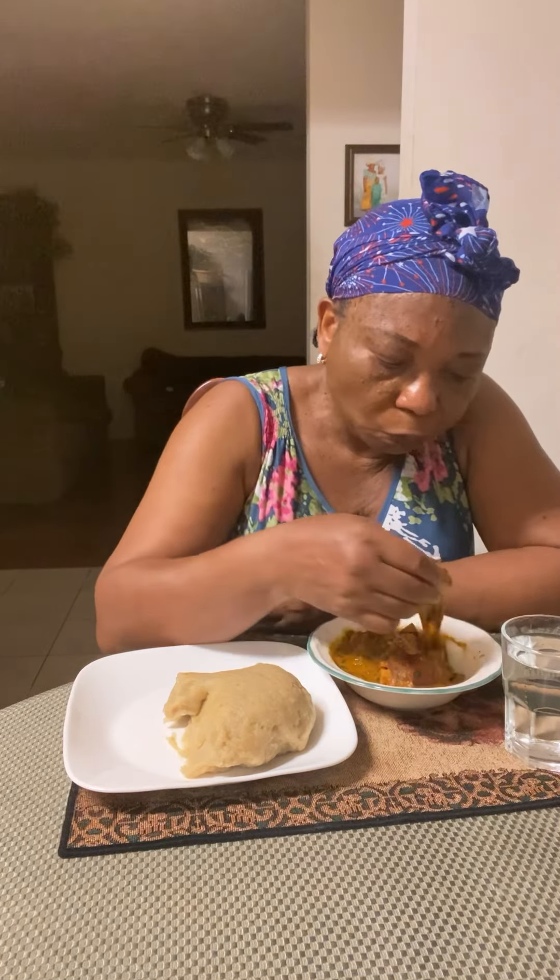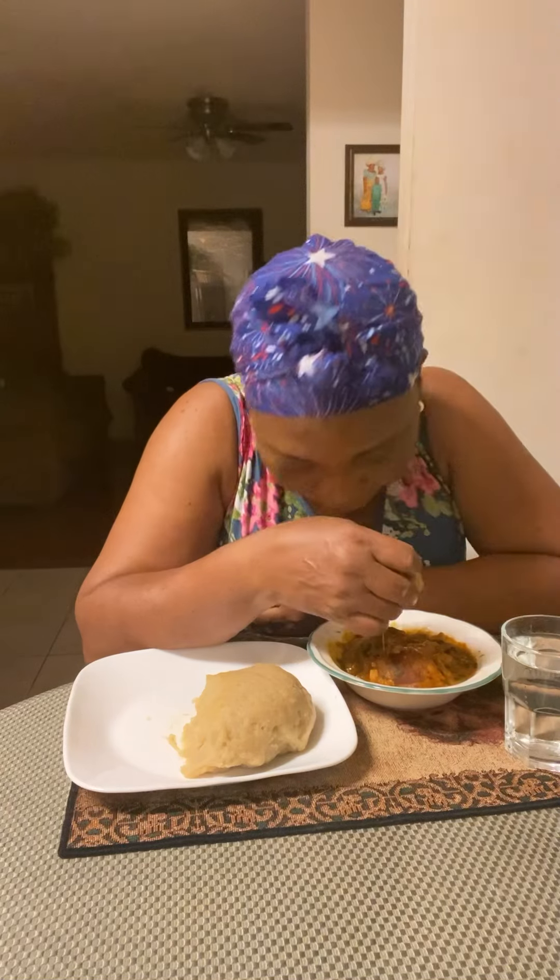Cow skin! Guys, can you believe this is my first meal of the day? I ate a little bit when I went out, but this is my first real meal at home.